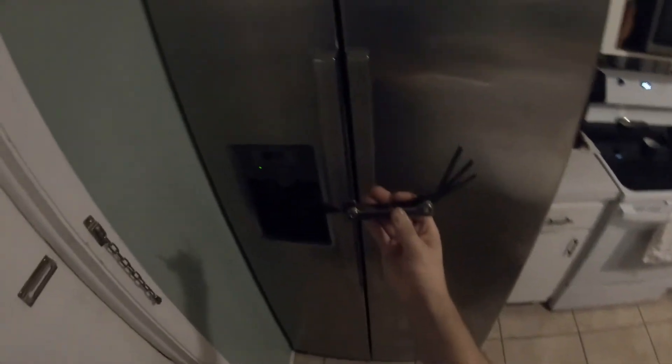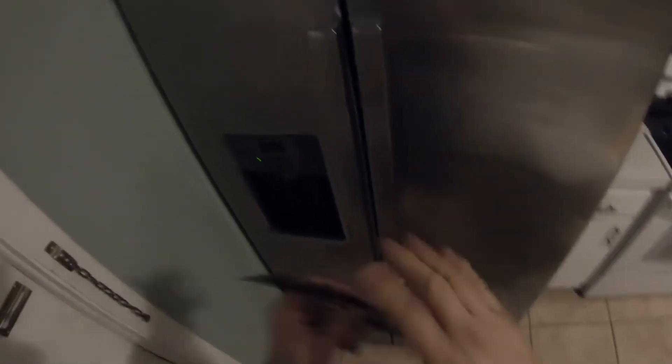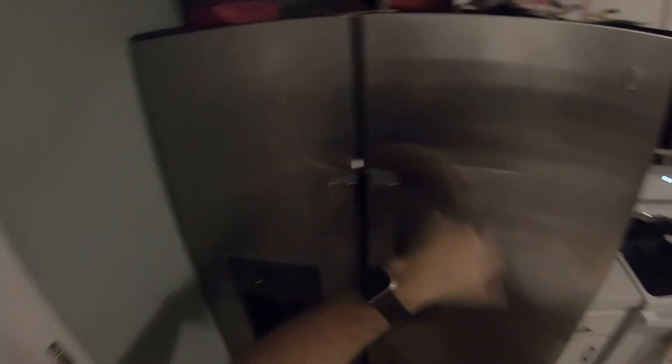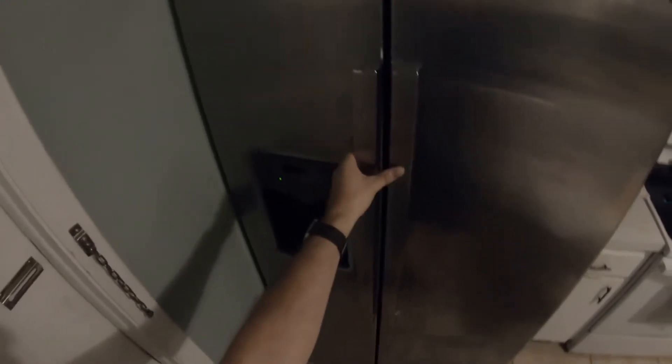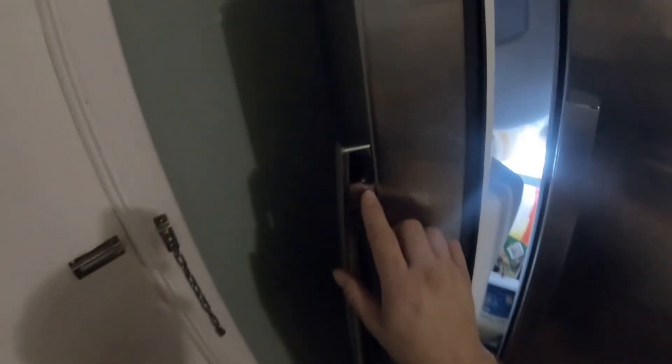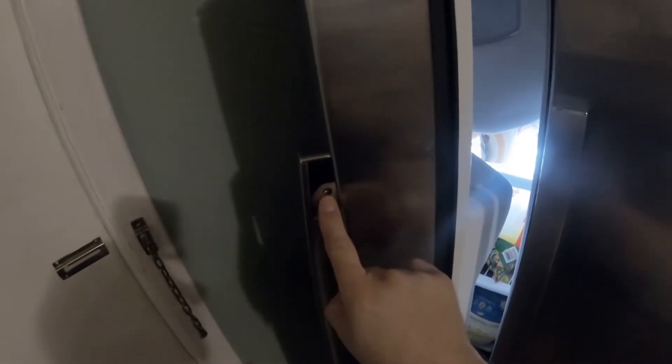Grab your Allen wrench set. You can either open up the freezer door or refrigerator door — it does not make a difference because both handles have to come off regardless. I'm going to start with the freezer door. Open the freezer door, put your foot on the bottom to hold it a little bit more secure. Now I look at the Allen wrench screw.